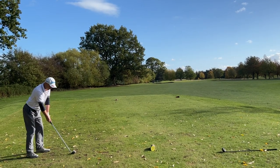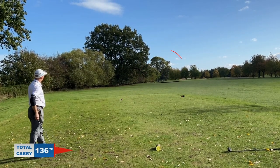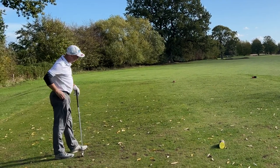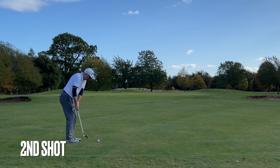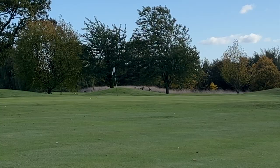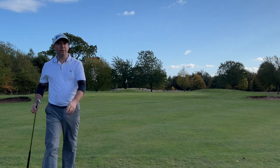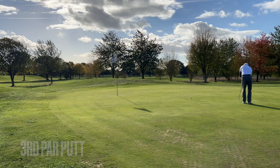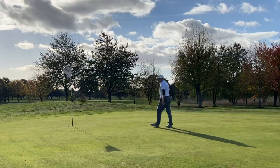On to the last three holes now. Hole 16 is a par 3, 167 yards — one of those holes I never seem to play right. Let me know in the comments if you have one of those holes at your course where you know it's easy but you just never play it right. The chip looks sweet, giving us a look at par, but we just come up short. Easy tap in bogey.